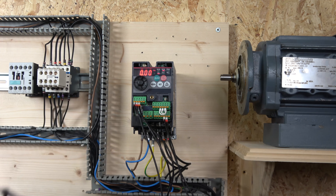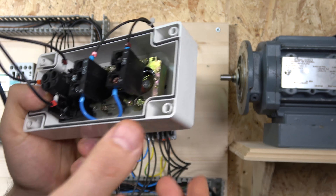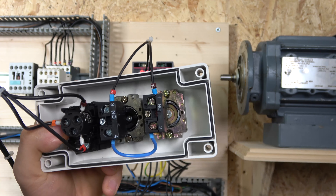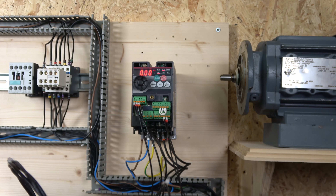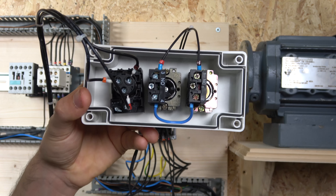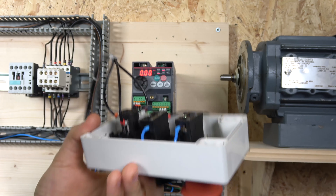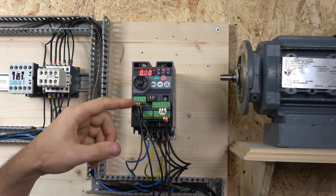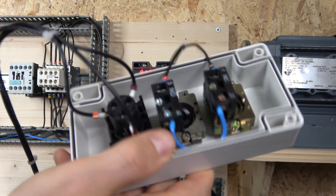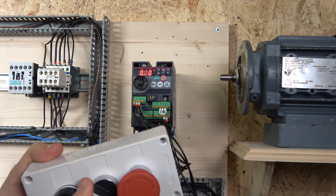From the terminal inputs it comes down to your stop button, goes through the e-stop button, and it goes to the normally open contact which selects the switch and goes back to STF. The potentiometer I am using is a 1 kilohm Siemens potentiometer — the part number will be in the description below. It's actually quite straightforward: pin 1 goes to terminal 10, pin 2 goes to terminal 2, and pin 5 goes to terminal 3. And that's pretty much how the two-wire system is set up.